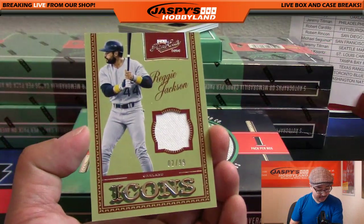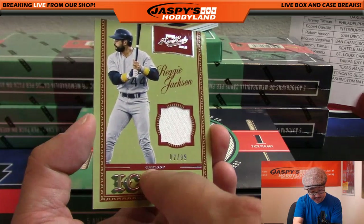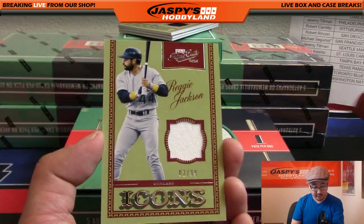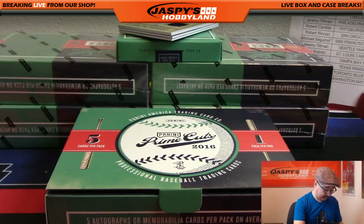Two out of 99 Reggie Jackson Icons relic - that's an Oakland A right there, so Will with another A. That's Reggie Jackson, a couple of legends right here.